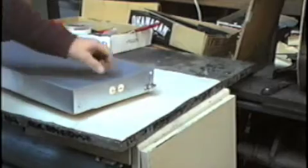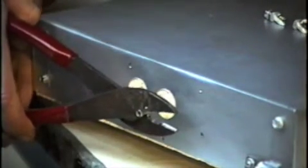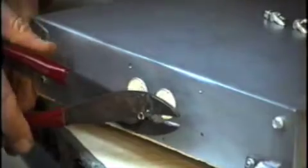All right, it's time to go on with the controller now. I have these high temperature crimps that are used in pottery kilns for this exact purpose. I'm going to put a crimp on the end of each one of these element wires.